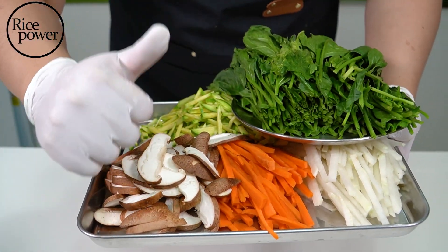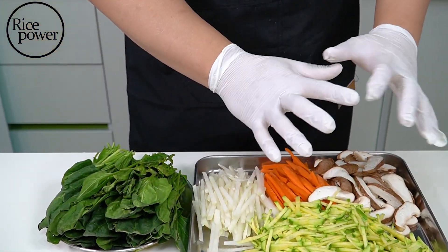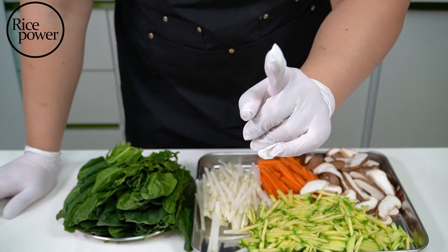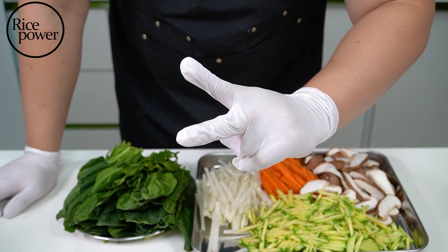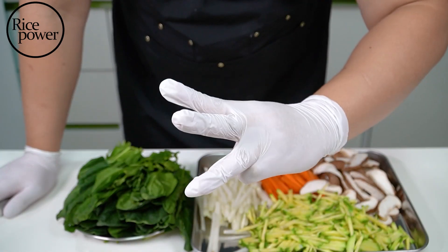Cutting done. Except for spinach, I will stir-fry everything. Remember three things: First, for bright-colored vegetables, season with only salt. Second, add sesame oil at the end of stir-frying. Third, enjoy cooking.